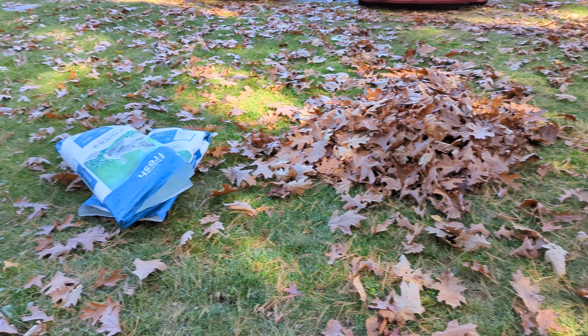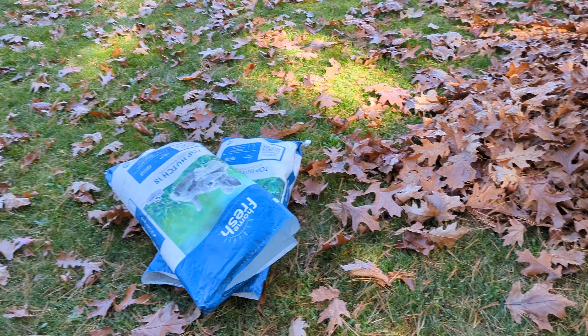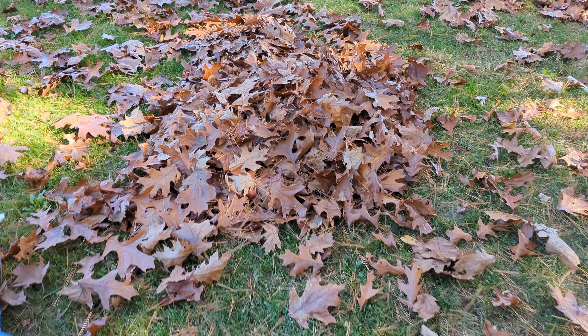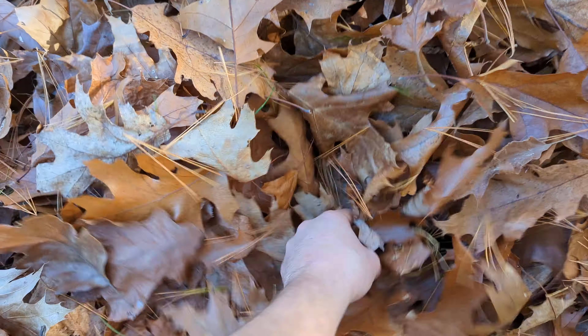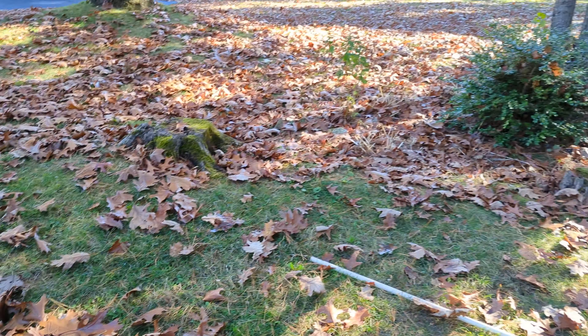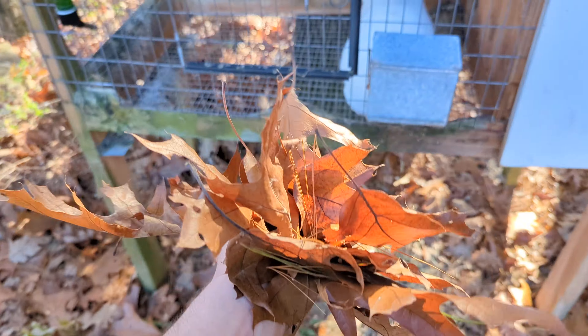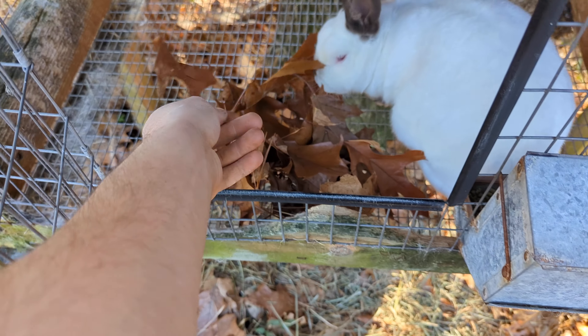Hey guys, Sam from West Meadow Rabbits here. I hope you all were saving your feed bags because it is fall, and fall time means collecting all these free leaves — as you can see, we've got plenty — and using them as a nice treat in the winter and the colder months for your rabbits to mix up their diet.